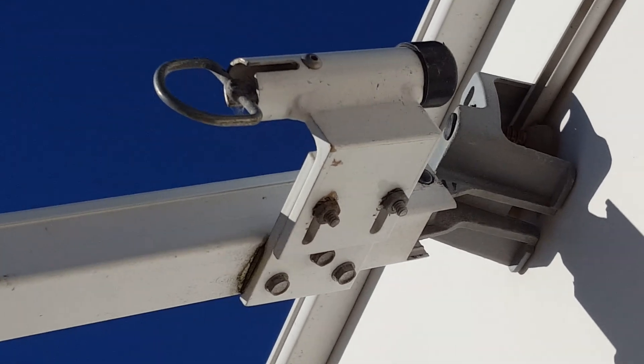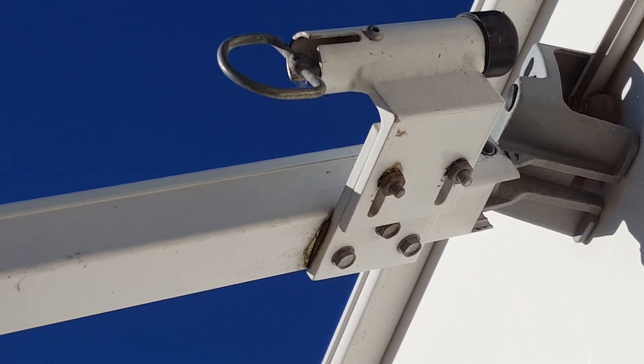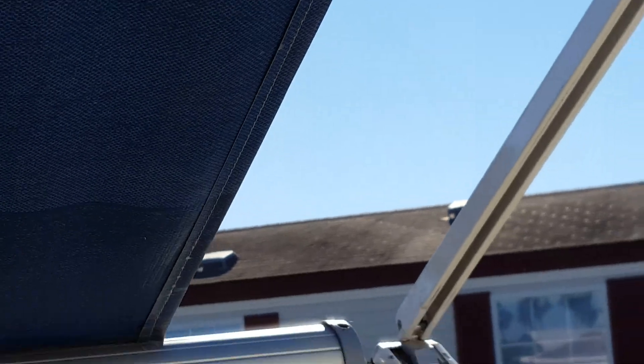That's a pretty easy thing to do. The only other thing you have to do is to drill the hole in the roller tube in the right place. I think right here it's on the top so I can't show it to you.